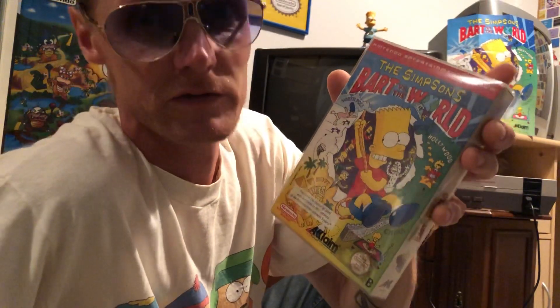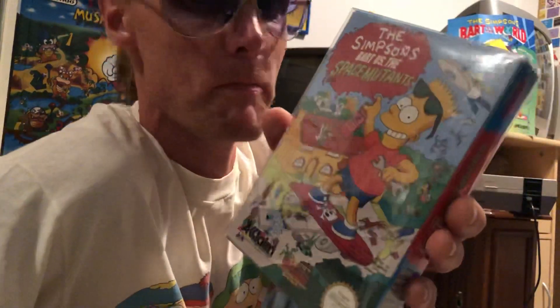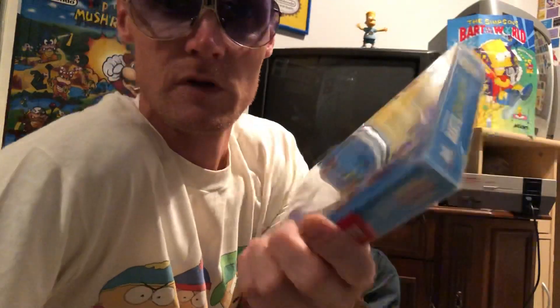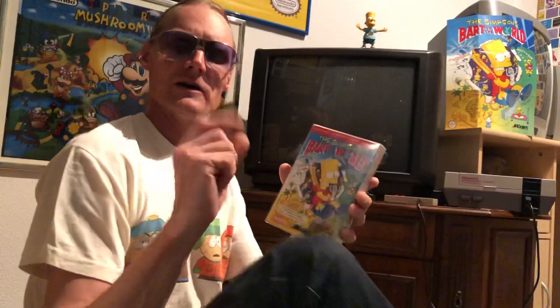The game is a Simpsons game - Bart Follows the World. This game is from the year 1991 and it is 28 years old. Before this game there was also Bart Follows the Space Mutants - another cool Simpsons game.